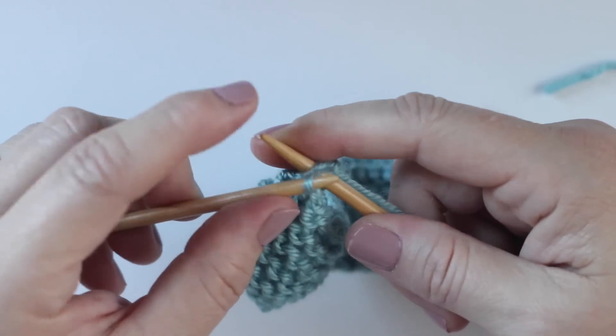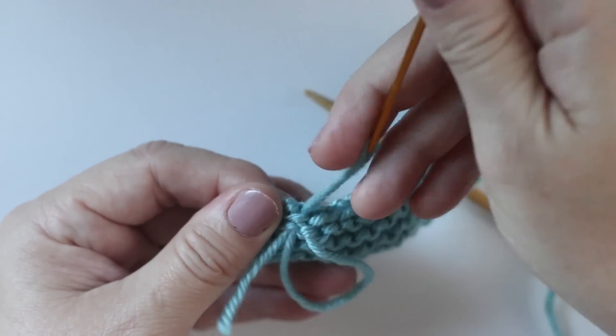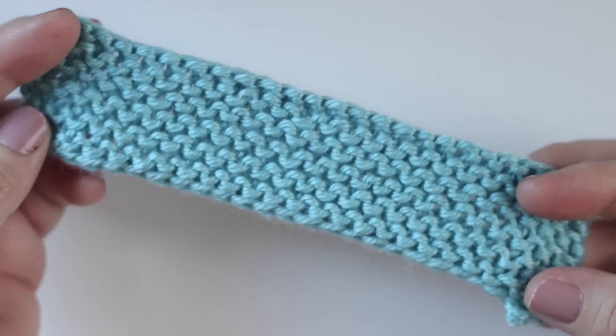And then bind off, weave in your ends, cut them off, and we are ready to construct our baby booties.